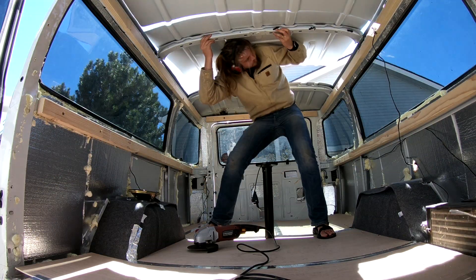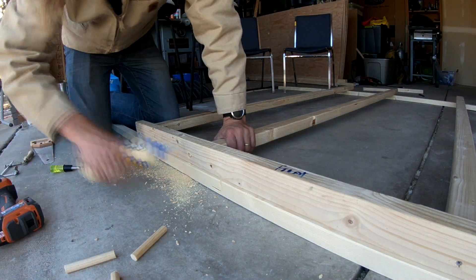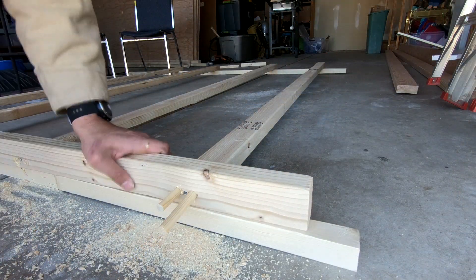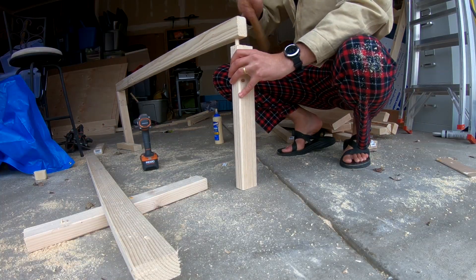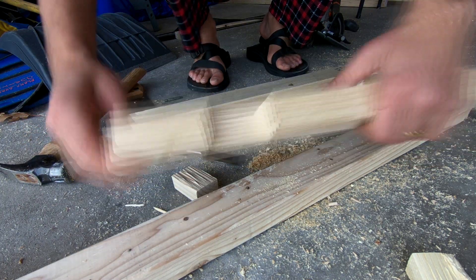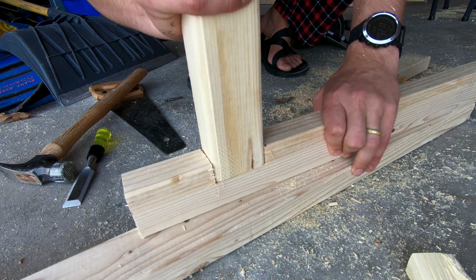Here I'm beginning to build the structure that's going to hold up the high top and a new roof. I'm using wood joinery here instead of screws and nails, just because wood joinery is going to hold up better over time with vibrations — it's a better, nice snug fit and nothing's going to be vibrating around and getting unscrewed.